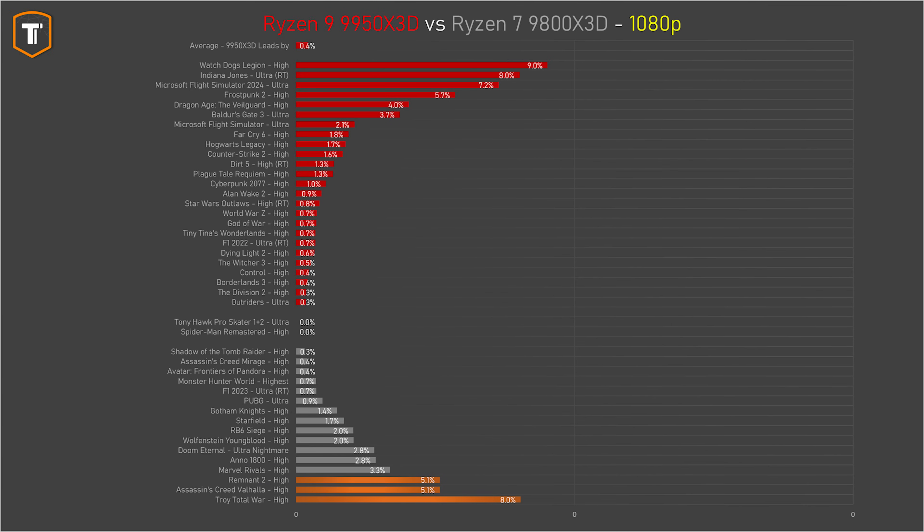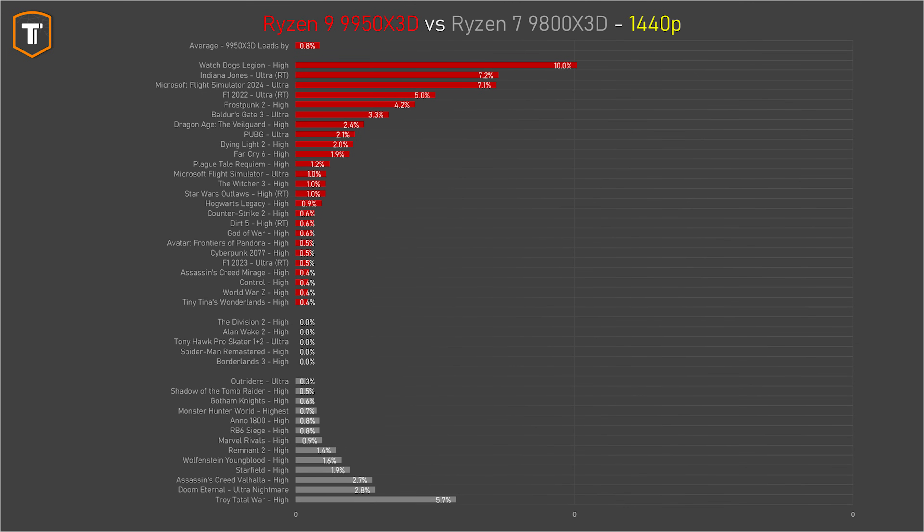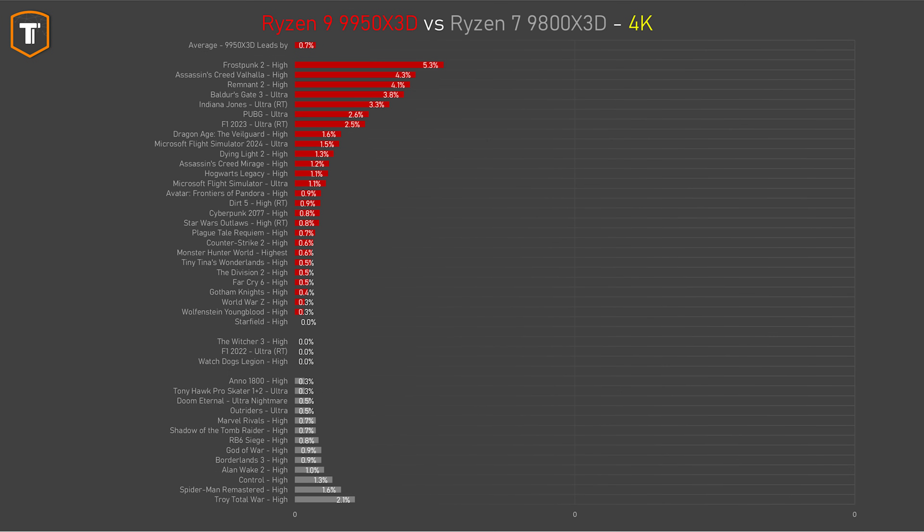There are still a few titles here and there that could use a bit more optimizing, but it doesn't feel like you have to give up gaming performance just to get that extra multi-core performance like you did before. And as long as you look at high resolutions, things balance out even more, with no significant differences between the two AMD processors at all.